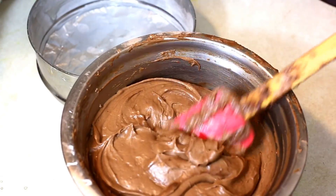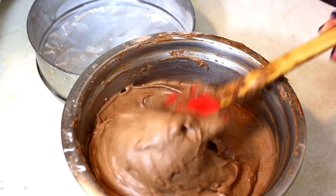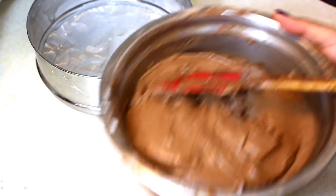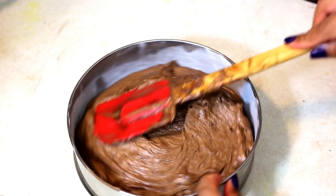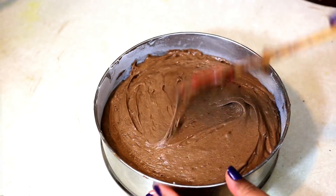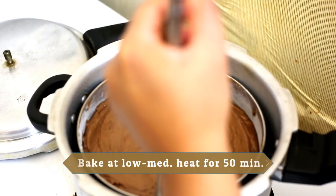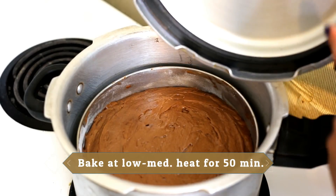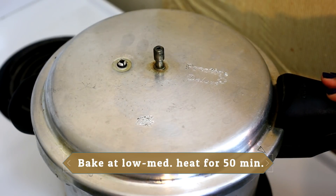The batter for the chocolate cake is all done — it's very thick, smooth, fluffy, but of pouring consistency. We'll transfer it into the baking tray and smoothen the top to make it even. The cooker is nice and hot, so we'll place the baking tray with the batter, close the lid along with the gasket, not place the weight, and bake the cake at low to medium temperature for about 50 to 60 minutes.